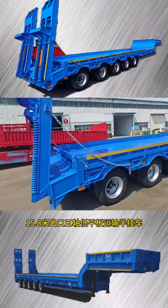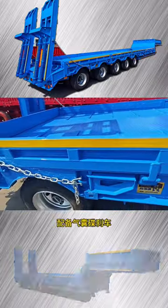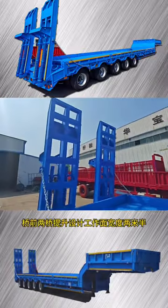15.8M exit 5-axis low-stop semi-pulley. Yuxio is running 80 tons. The flying cup can tie the angle of shot.